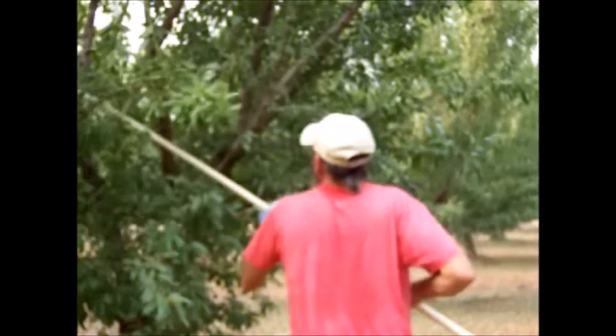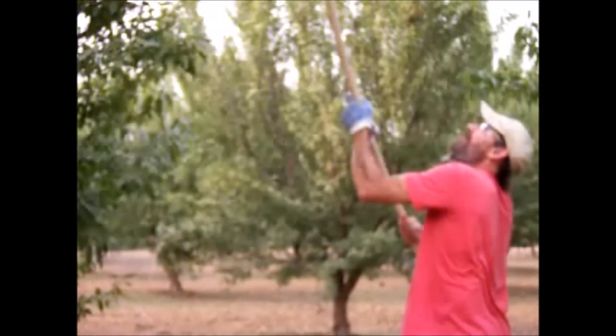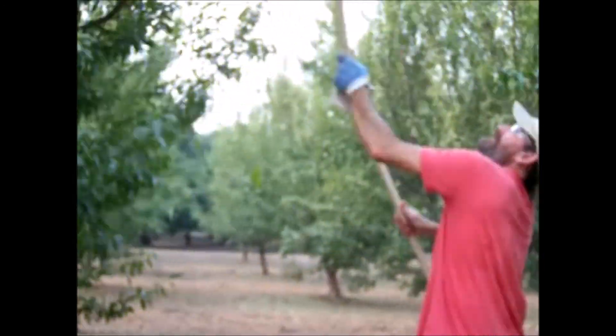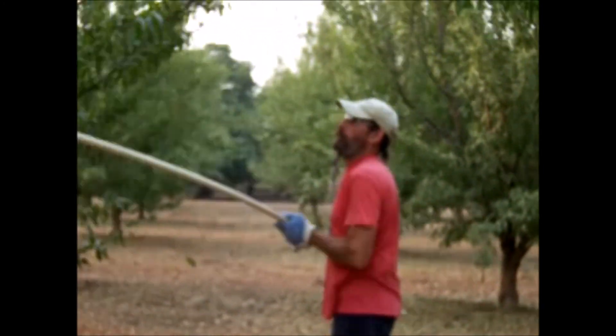Get in between, do a little roll action, get up top, give a nice little love tap. Get inside, do the whirlwind. My wife is recording by the way. Safety glasses is a must, unless you feel like Superman.